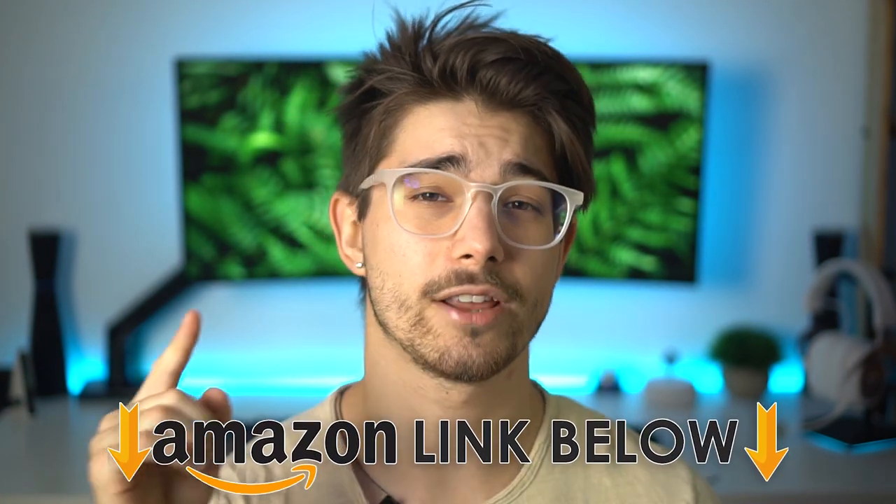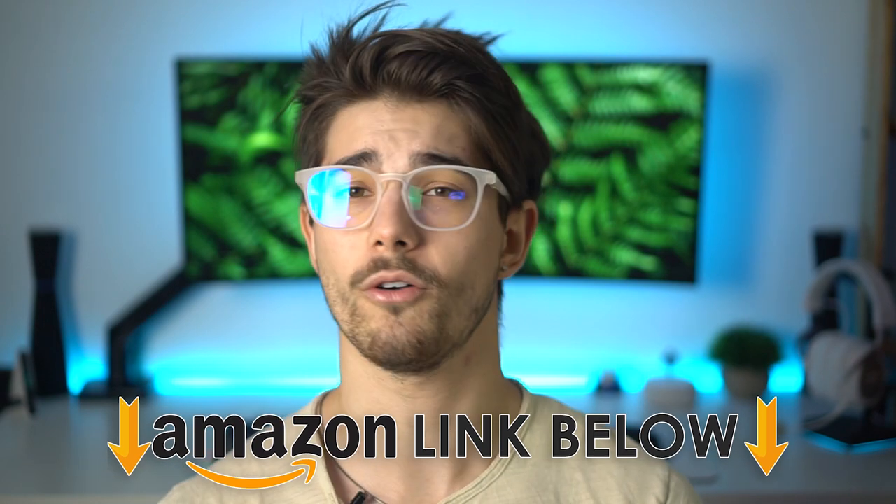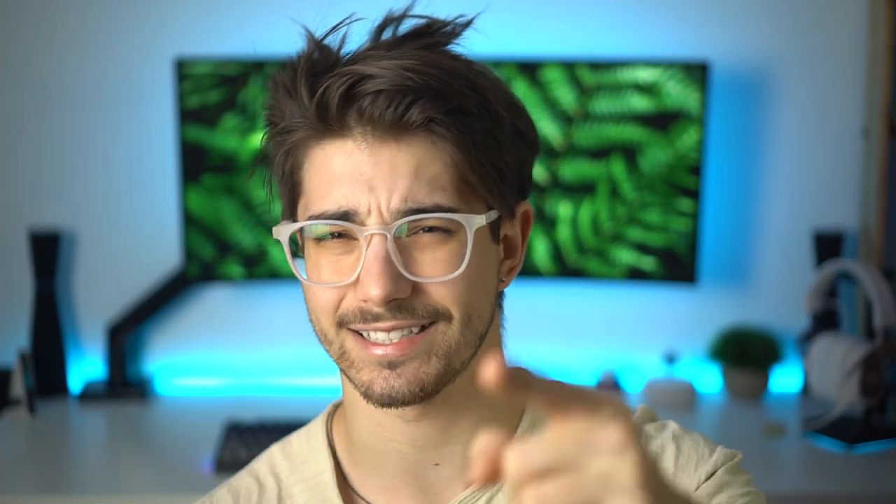So guys, if you feel like this keyboard is right for you, I will have Amazon links below for the US, UK, and Canada. If you enjoyed this video and it helped you out, help me out and throw a like below. If you want to check out my last video, it was about the top five upgrades you can make to your desk setup. If you liked this video, consider subscribing — we're trying to get to 10k before Christmas. This was Consumer Tech Review, I'll see you guys later.